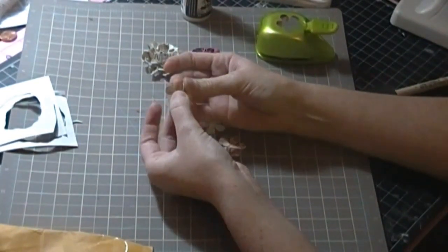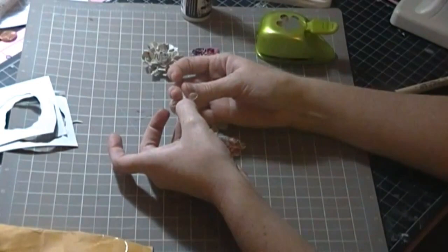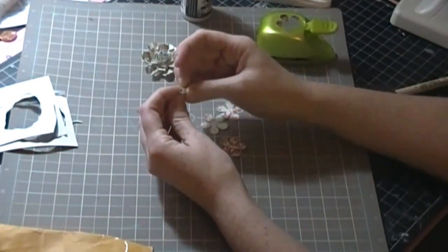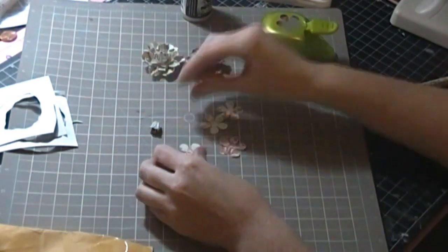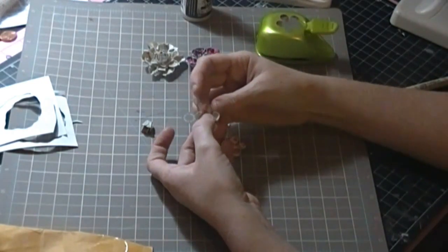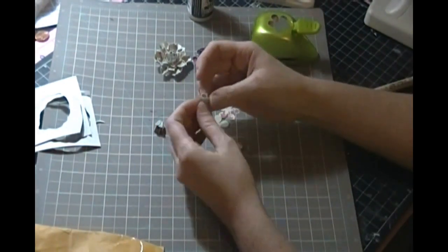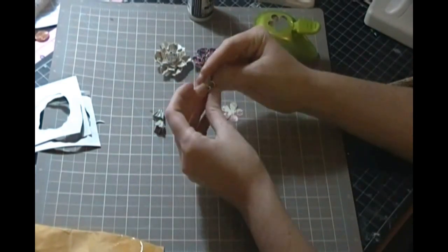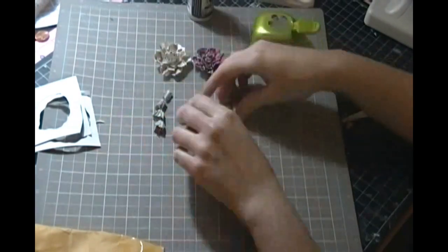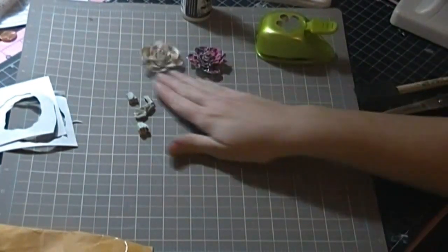You're going to want to kind of fold each petal at first, because then when you go to squish it the petals are going to form around each other. So you squish it toward the middle so it forms like a little bud, and just leave it there. I'm going to do all of them like that, because when I'm assembling them at the end and nesting the petal layers together, you can always open them up a little bit. Once you've finished all of them, just set them aside and let them sit for a minute.